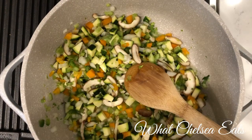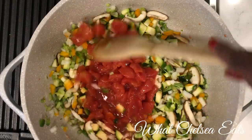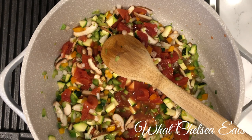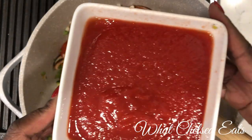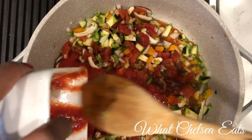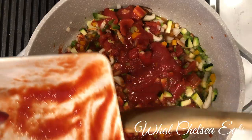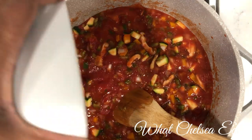Next I'm going to add one can of organic diced tomatoes. If you're going to use diced tomatoes, try to use the organic variety because tomatoes are one of those crops that are heavily sprayed. You can get them pretty inexpensively — I get a case of eight from Costco for about six or seven dollars. Then I'm going to add two cans of tomato sauce, which will really be the base and body of this chili.